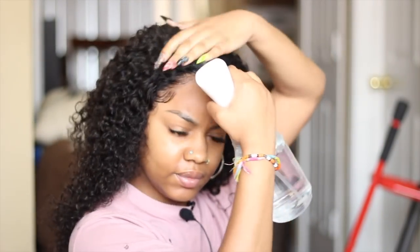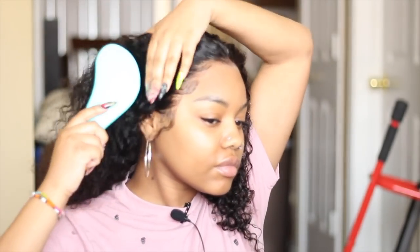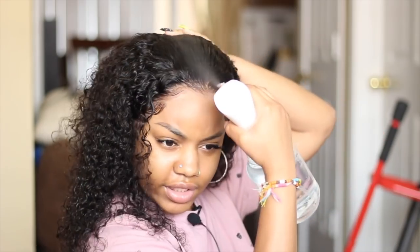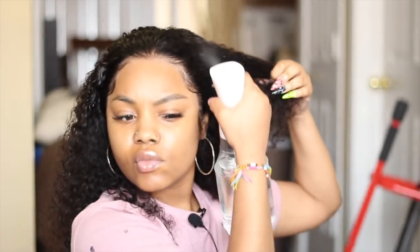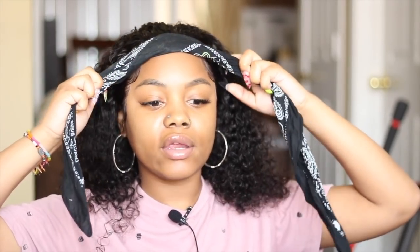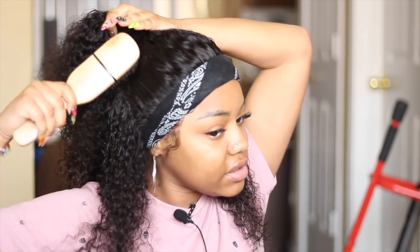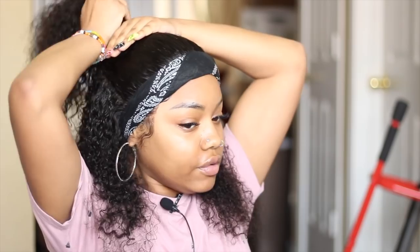I think I want to do like a pull-back wet look type of thing. Bear with me because I don't really know where I'm going with this. I'm going to add some more water and tie this bandana back around the edges just so I don't pull anything up while I'm tugging on the hair. I'm going to brush all that I can back. I'm kind of going to grab a good amount of the top portion and go in with my slick-back brush and slick it back. I don't really know if this is going to look the way I want it to.